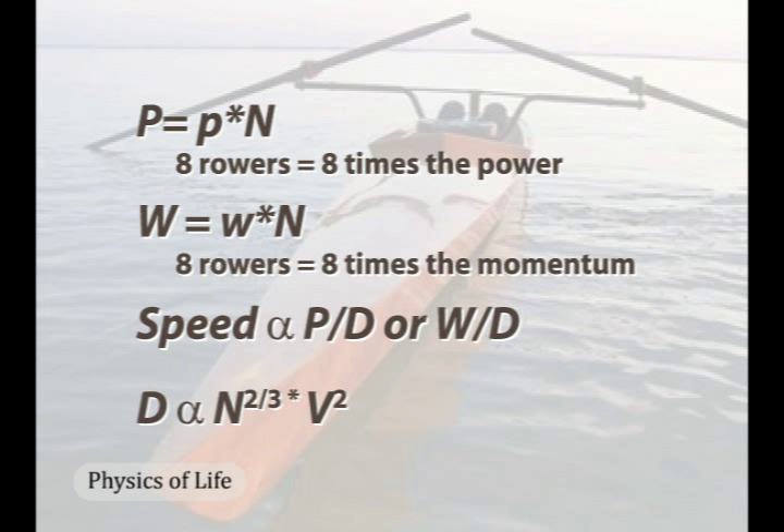By itself, resistance for an eight-person hull is only four times that of a single-person hull, and this makes the power-to-drag ratio two. Accounting for the effect of higher speed brings this number up to about seven, still less than eight. Thus, larger hulls are faster than smaller hulls.